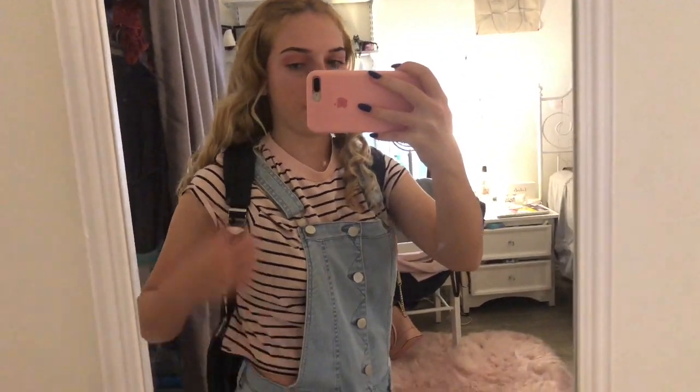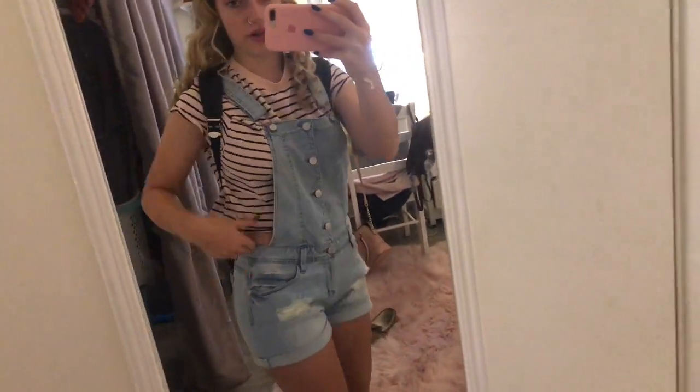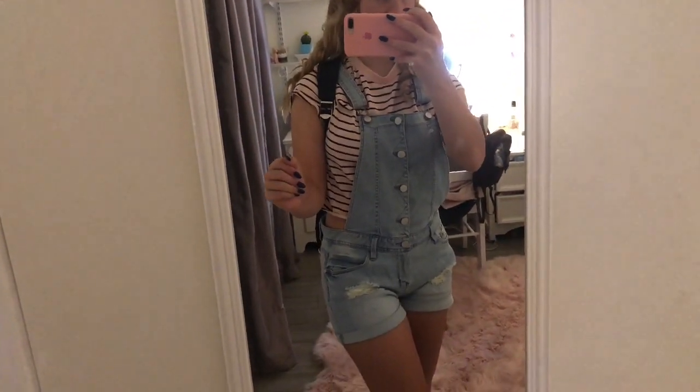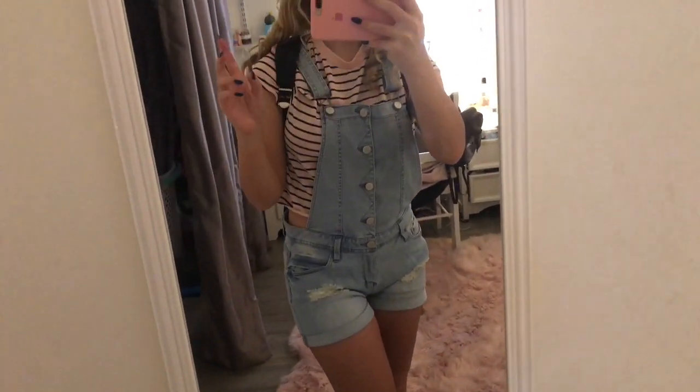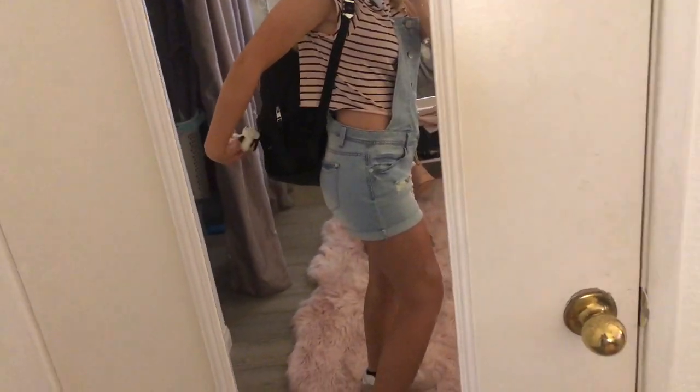Here's my outfit of the day! I have this crop top on — it's not really a crop because it doesn't show when you have the overalls on — and then my overalls and my New Balances. I got all of this at Marshalls. My backpack is also from Marshalls, and this little keychain is from Daiso.